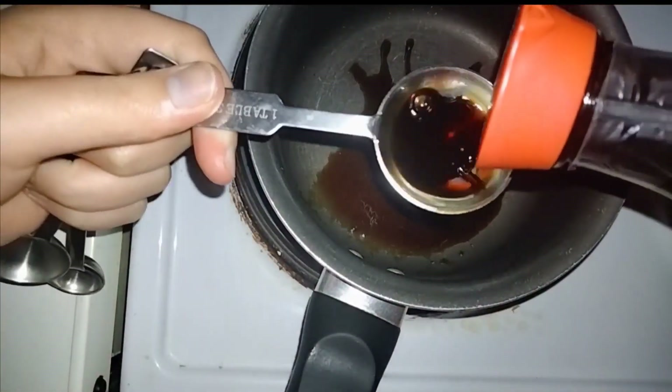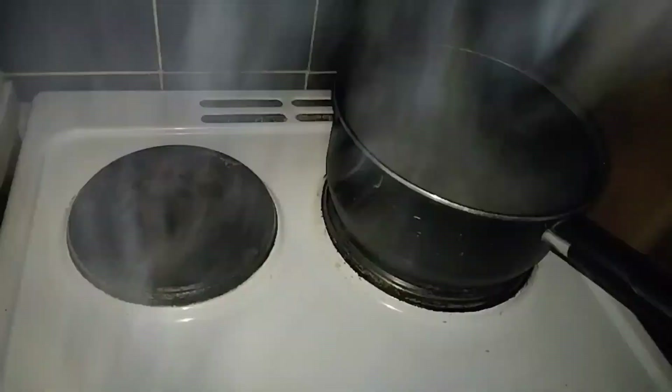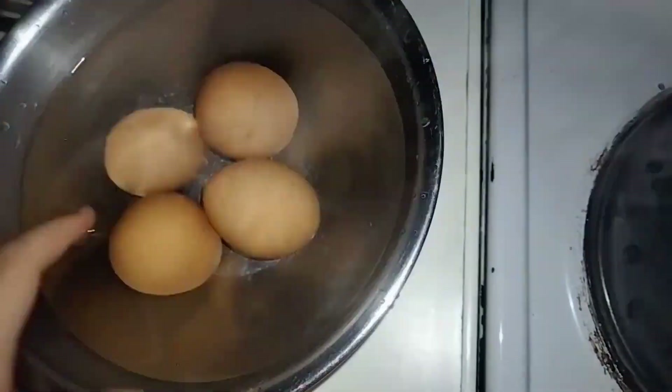The only thing I had left to do was prep a marinade for the eggs. The marinade was comprised of soy sauce, mirin, water, and sugar, which I boiled up for a minute in a small saucepan. I boiled up four eggs and then stuck them in some icy cold water until they were cold. I removed the shells from the eggs, put them into a sandwich bag along with the marinade, and put it into the fridge.